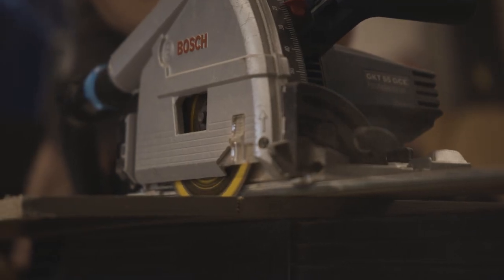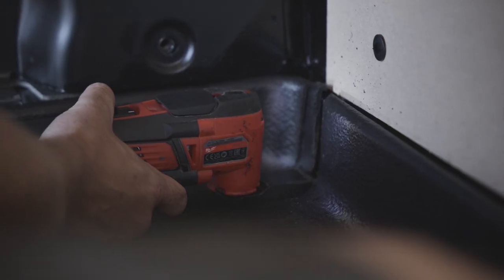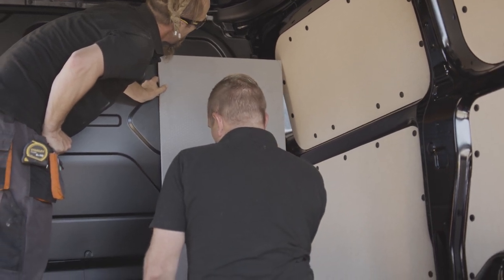We've got the board in now. Matt's just chamfered off the edge, so we're just discussing how we're going to mount this.